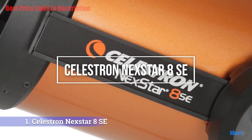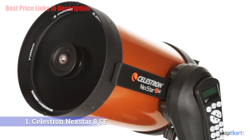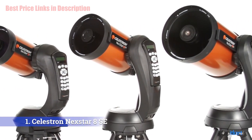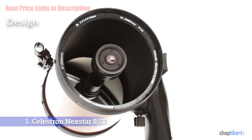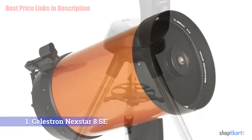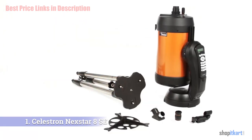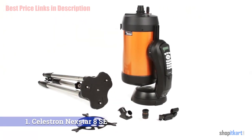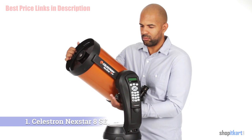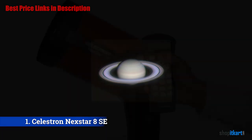The first on our list is the Celestron NexStar 8SE telescope. Some telescopes have not only stood the test of time but have become truly iconic — the Celestron NexStar 8SE falls into that category. The NexStar 8SE is an 8-inch Schmidt-Cassegrain with a focal length of 2032 millimeters, giving a focal ratio of f/10. All of this fits into a compact orange tube that weighs 11 kilograms and is just 432 millimeters long. The mirror surfaces have Celestron's StarBright XLT coatings, improving light transmission. It comes with a Star Pointer red dot finder and a 25mm 1.25-inch eyepiece, plus a star diagonal.